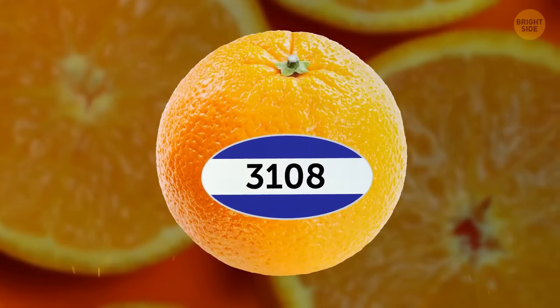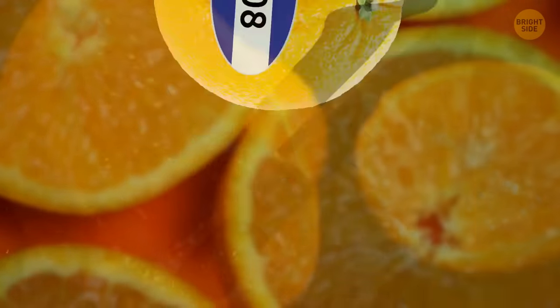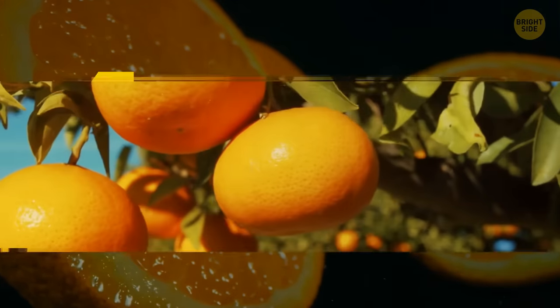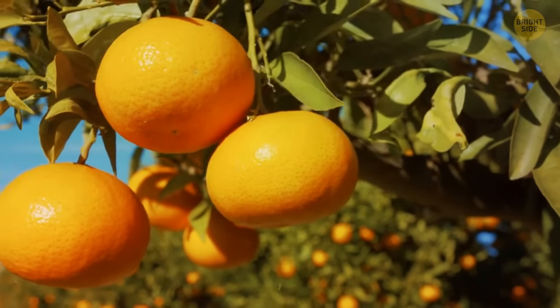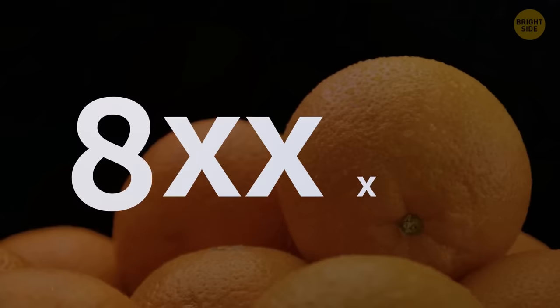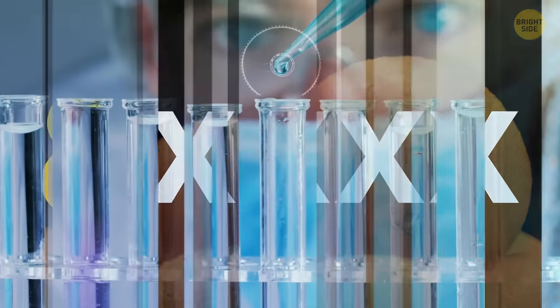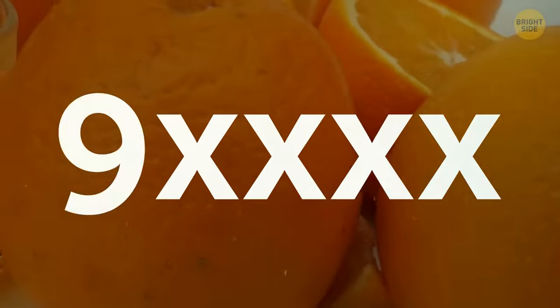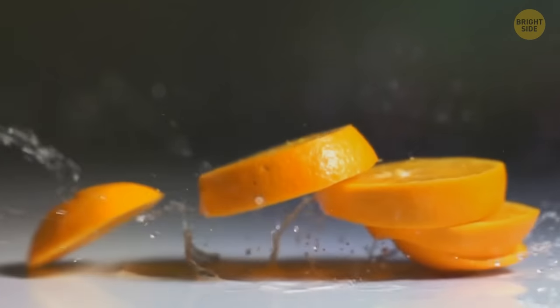Those numbers on stickers they put on oranges aren't random. If there are four digits and the first is three or four, this means the fruit has been made with conventional farming techniques. Five numbers beginning with an eight means the fruit has been genetically modified. Five numbers beginning with a nine means the fruit is organic.